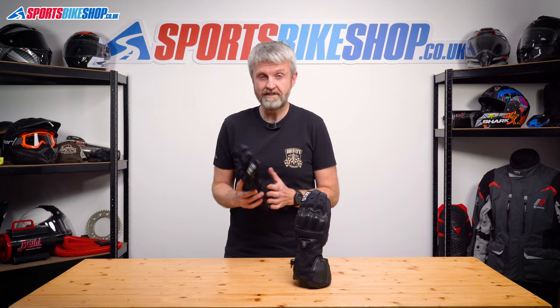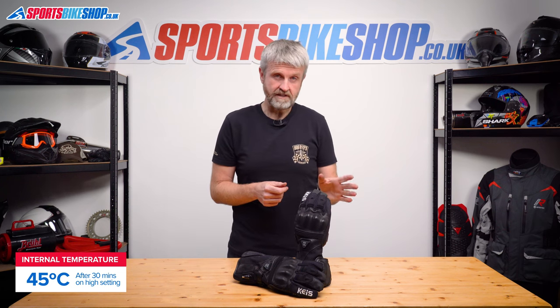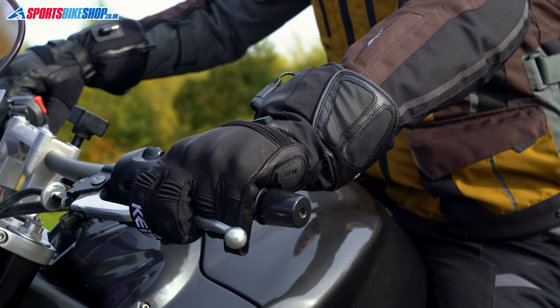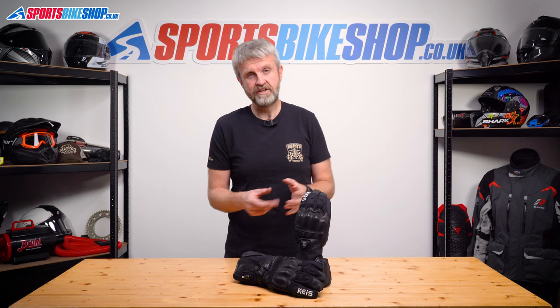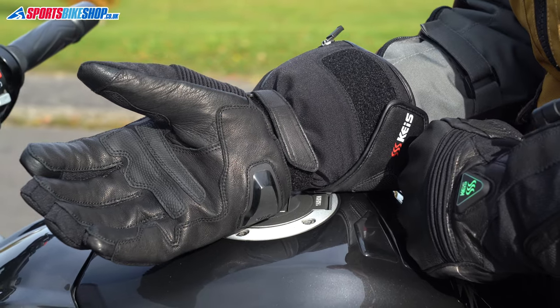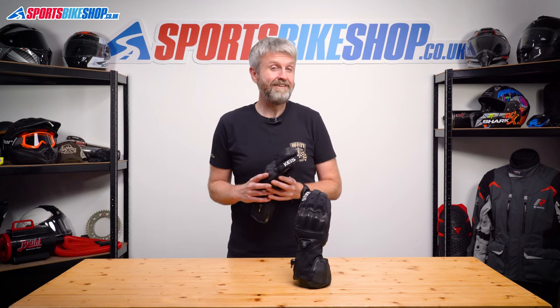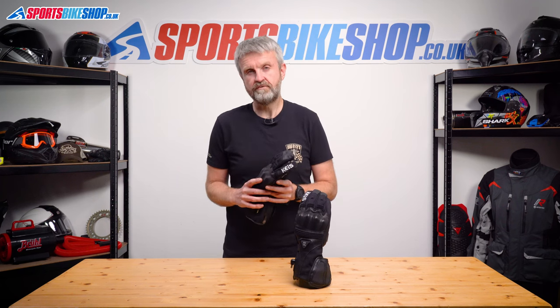In terms of warmth, these gloves are very similar to the G701s. When we checked the internal temperature, these reached 45 degrees C after half an hour on the highest setting connected to a bike battery. After the same time hooked up to the optional wrist batteries, we saw 43 degrees — only a couple of degrees between them. Like the G701s, these come with cables to power from the bike's battery, and dedicated wrist batteries are an additional £85. These feel perhaps very slightly thicker than the G701s and did retain heat marginally better when turned off and allowed to cool down.